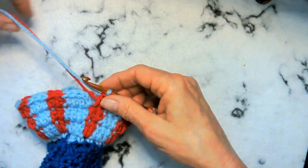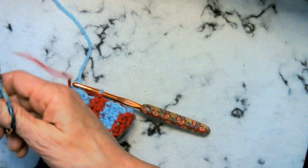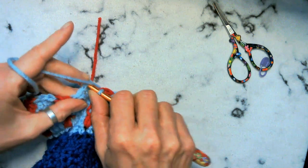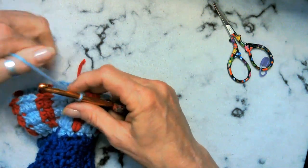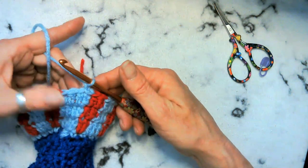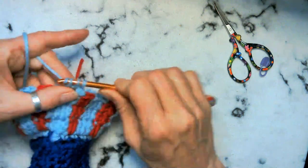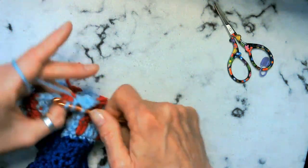We're done with our red — don't forget to come back and sew that in. We're going to go ahead and slip stitch, chain one, and now we're going to go ahead and single crochet two together all the way around. Very simple — two together, two together.